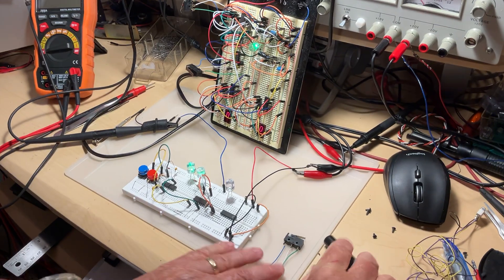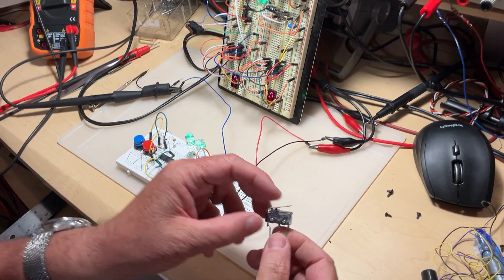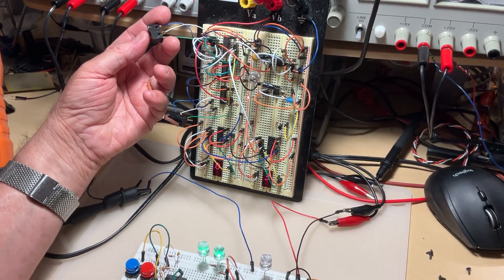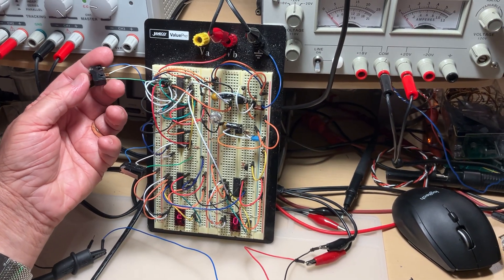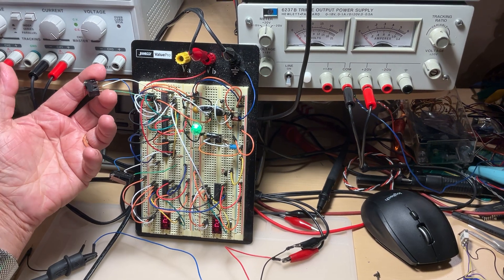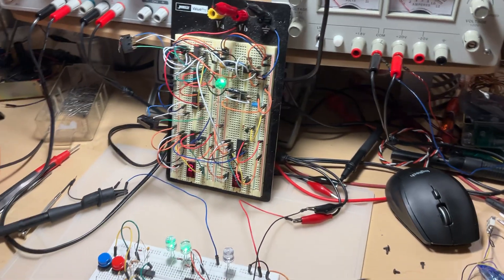These micro switches can be found inside the mouse you use for your computer. They are very commonly used to give pulses to equipment. Here I prepared a demo where such a micro switch gives pulses to a counter regardless of speed — faster or slower, it just won't matter. It counts: you press it one time, and when you release it, it counts.